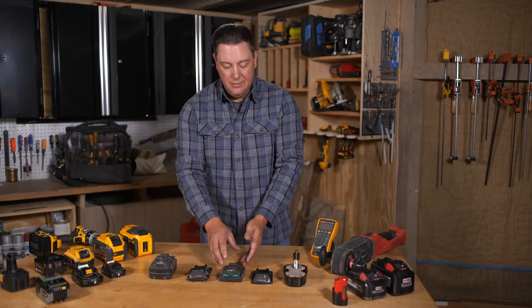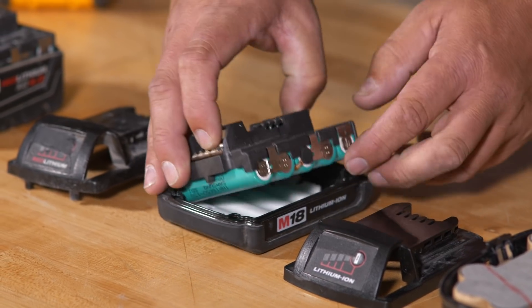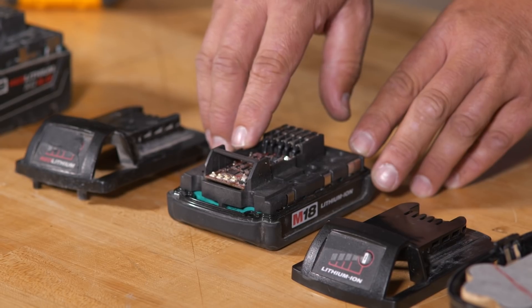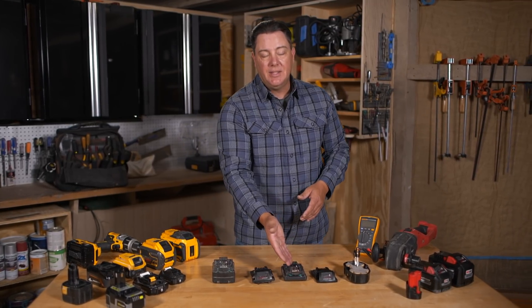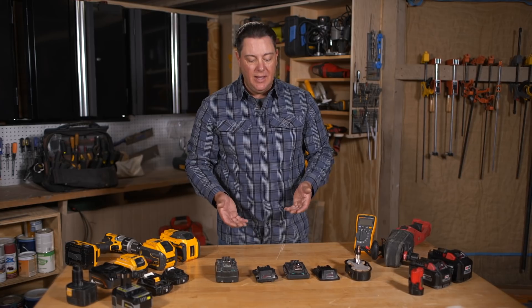In today's world, we have that same grouping of cells, but we also have a circuit board on top. This gives us better use of the cells — it's more efficient, it helps keep the tool from overheating or causing an issue. It also gives us something as simple as the display on the front to show how much charge is left.